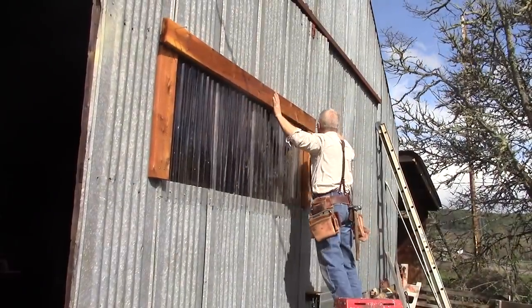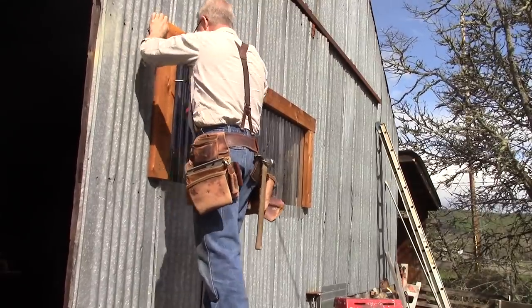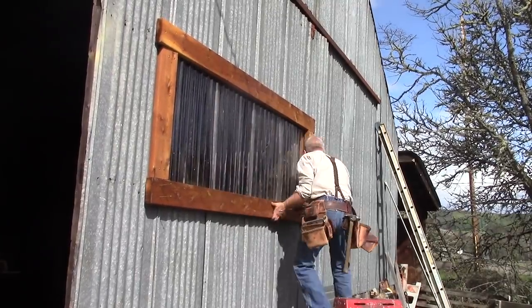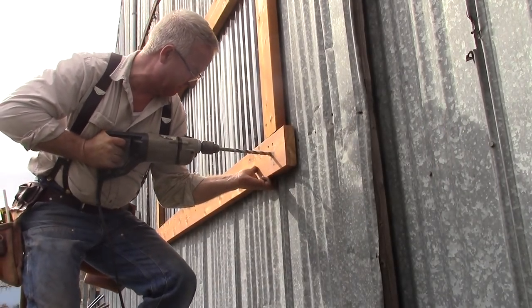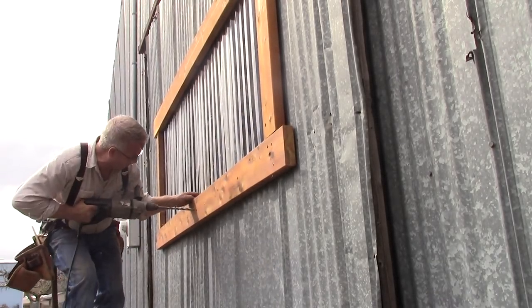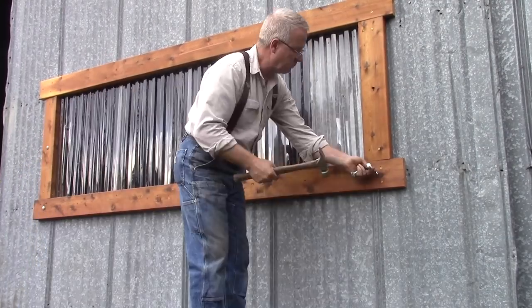Lexan is something that has only been available for maybe 10 years for uses in the construction industry. Before that — and still — it's used for the cockpits on airplanes. It's so strong and so clear, you just can't believe it. Almost all the light passes through a Lexan panel. But you almost can't break it with a hammer. It doesn't care how long it's out in the ultraviolet radiation of the sun — it stays clear.